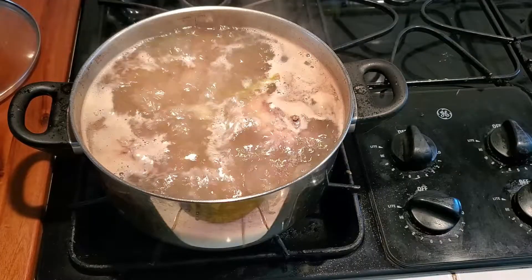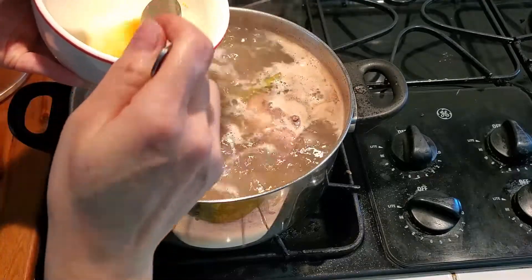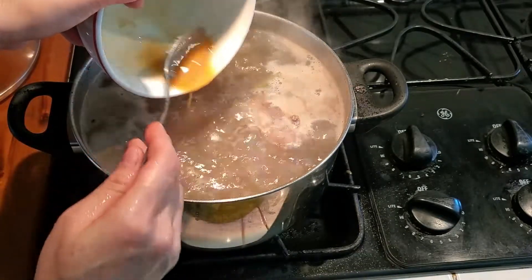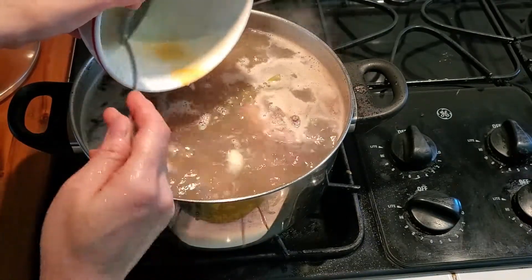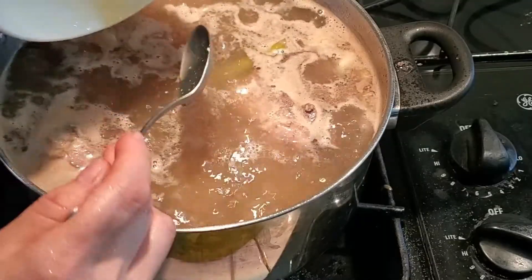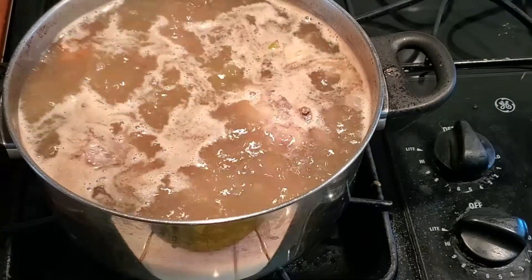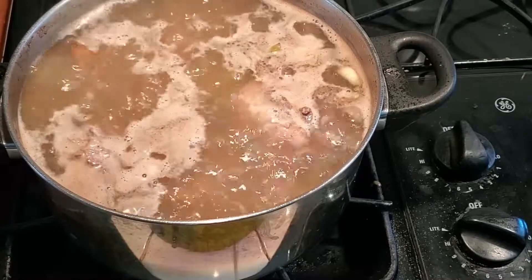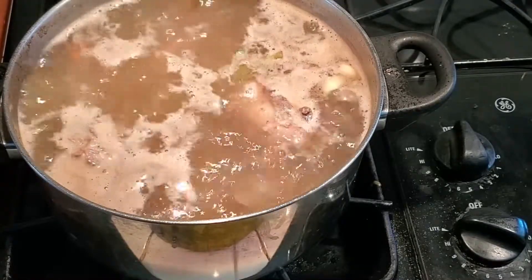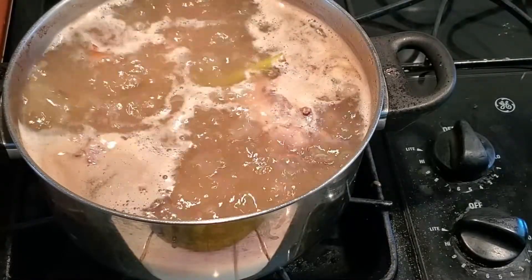After 30 minutes of boiling, now it's time to add the seasoning. Two spoons of fish sauce, one and a half spoons of sugar, one teaspoon of salt, one spoon of chicken base flavor. Let it boil for another 20 minutes to let all the spices kick in.